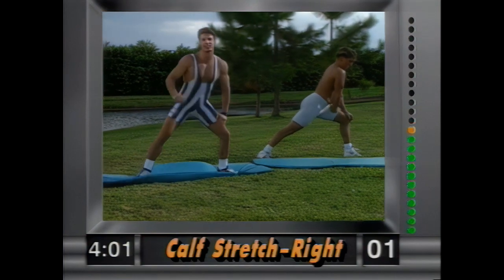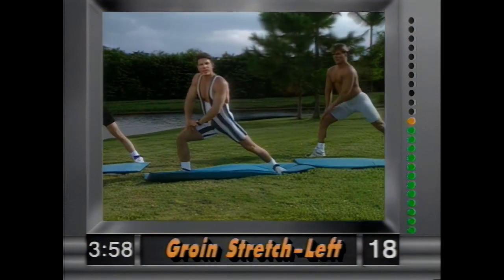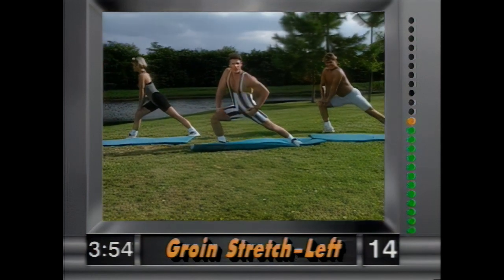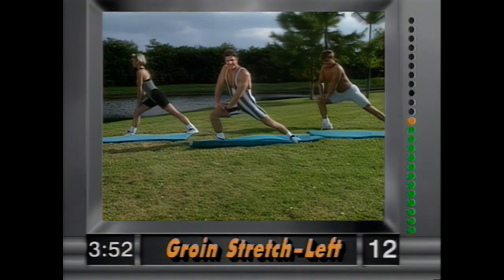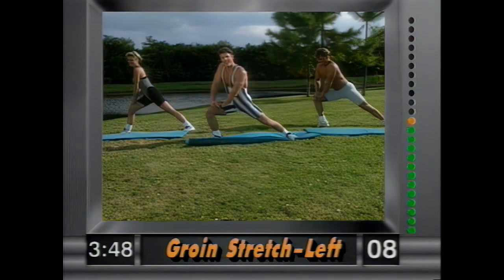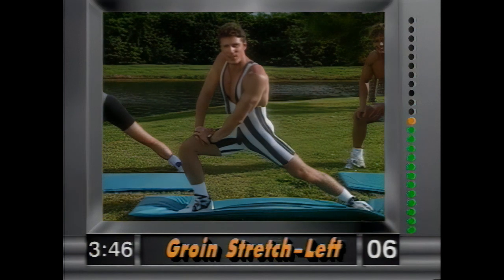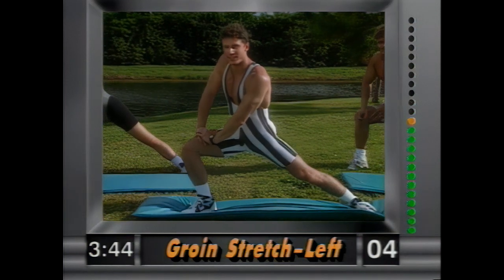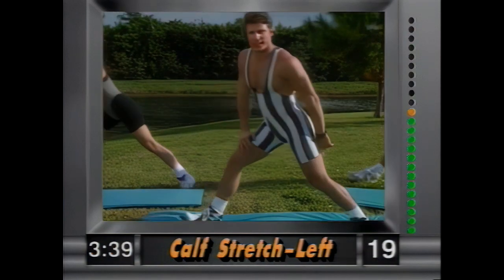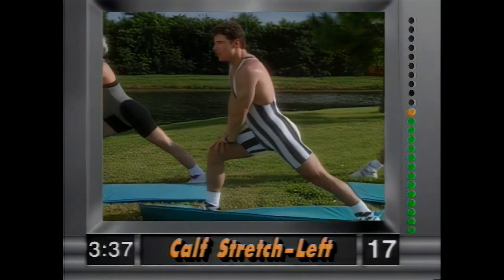And release — other side. Left leg is planted, right leg out, hands on the thighs as support. Hold it there — you're stretching out the groin. Nice and easy, hold it there. Static stretching, not ballistic — big difference. Let's be effective. And release — plant the left leg down, lean forward, you're working the calf. The further you lean in, the further you get the stretch.